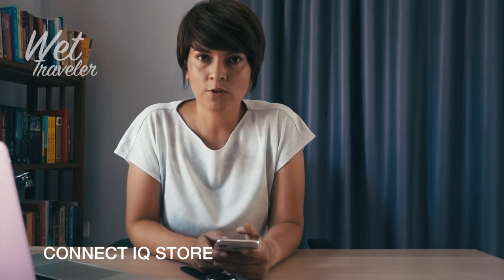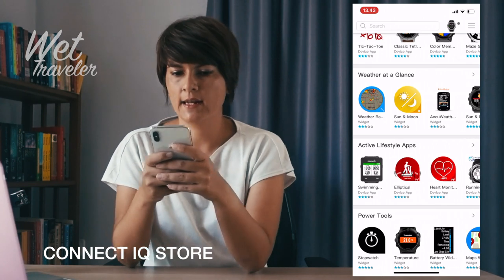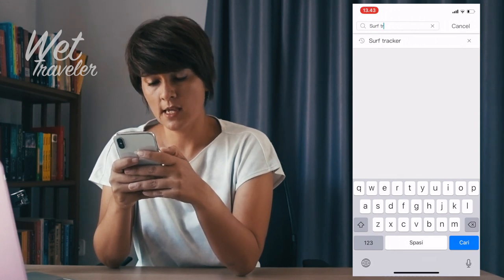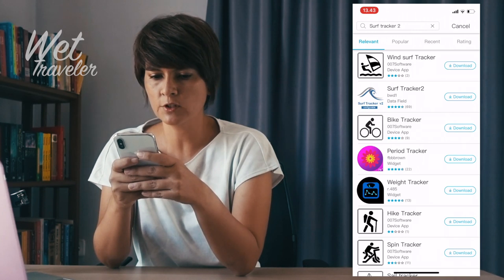Now let's do the setup for surfing on your Garmin Descent MK1. To start, you need to install the Connect IQ Store from the App Store or Play Store for Android. Here you can find anything that you need for your MK1 watch — from sport activities, health, games, and watch faces to change the look of your screen. We already made a video focused on how to start and change the face of your watch — just click here for the link.